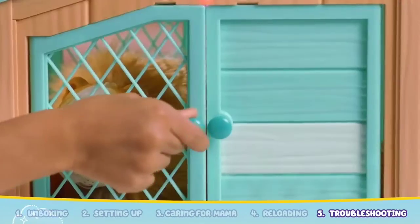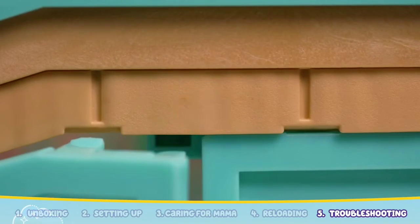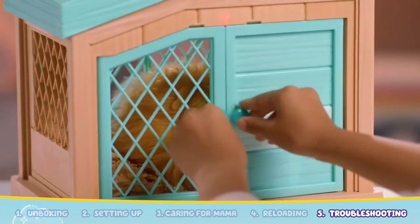If you open the door, the top cover, or remove Mama guinea pig, the process will be paused and the hutch light will flash rapidly. If Mama's heart is still glowing, you can place her back inside the hutch and close the doors carefully to resume play.